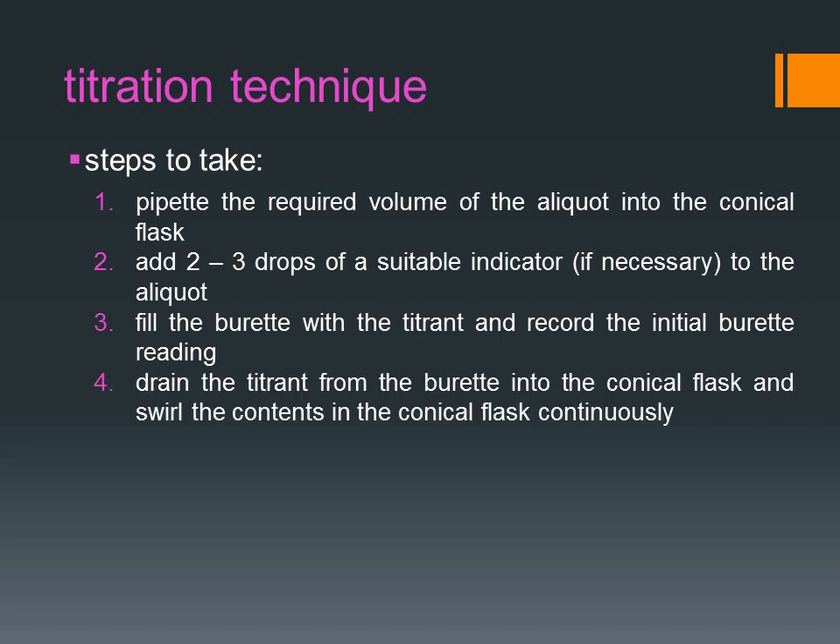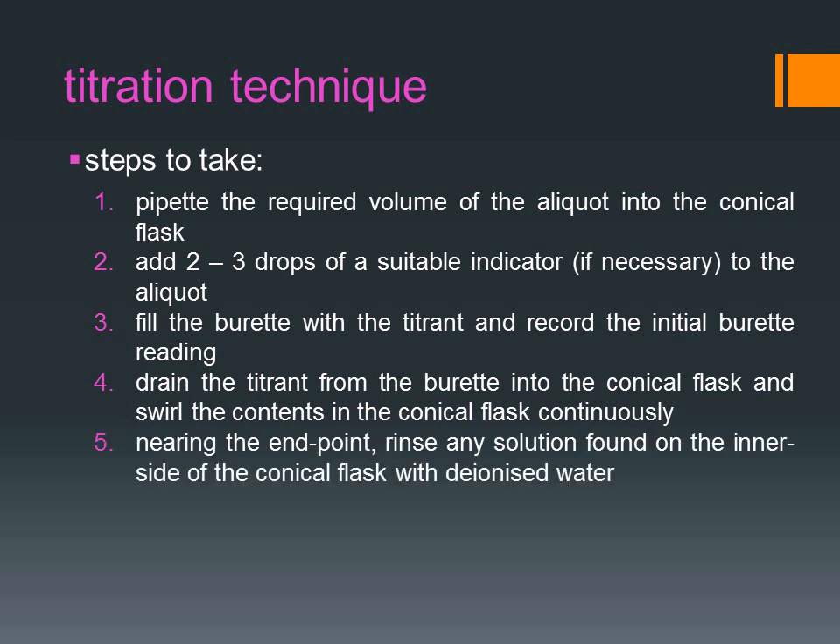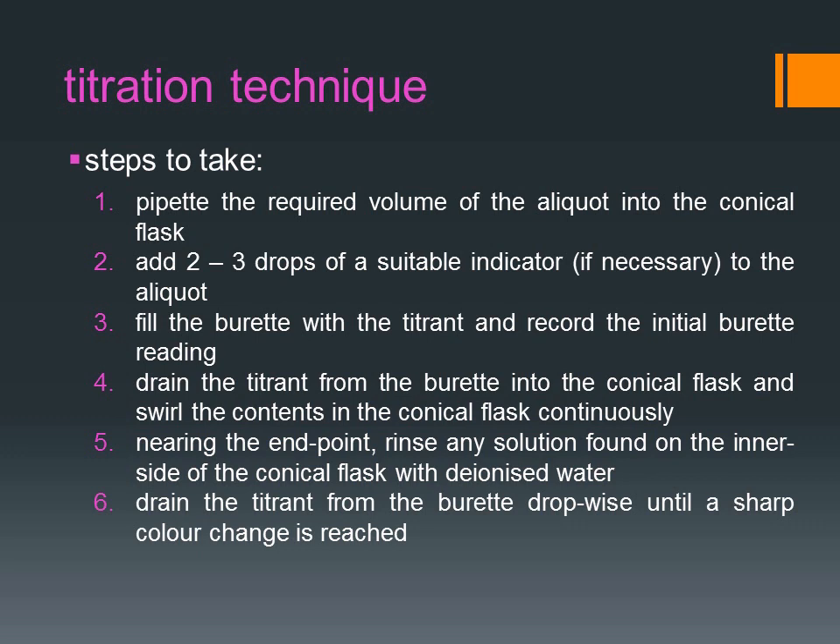Drain the titrant from the burette into the conical flask and swirl the contents in the conical flask continuously. Nearing the end point, rinse any solution on the inner side of the conical flask with deionized water. Drain the titrant from the burette drop-wise until a sharp color change is reached.